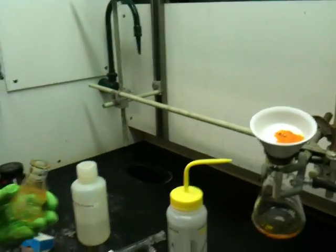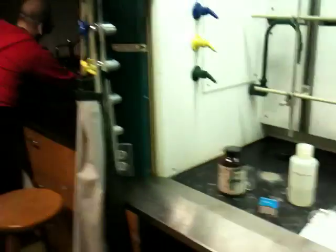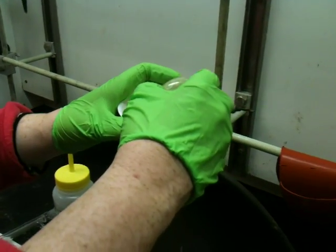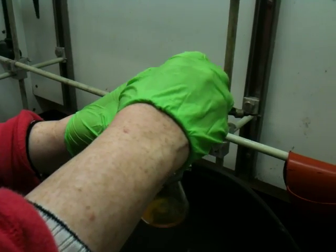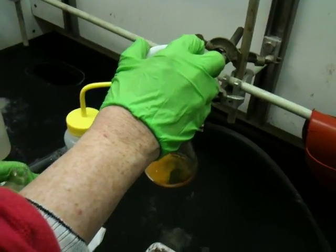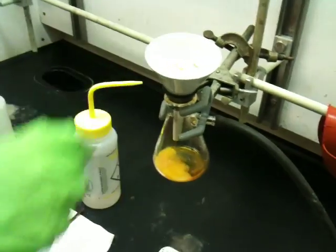Now I'm going to take a little bit of water and rinse it off to clean it a little bit. The organic compound should stay in there because it is not soluble in water, so I'm just rinsing it a little bit. I have a couple of big boiling stones in there; the compound itself is white.